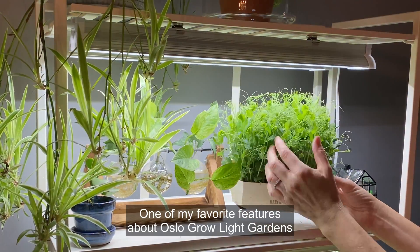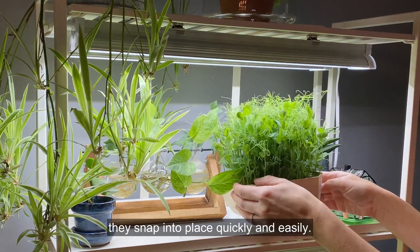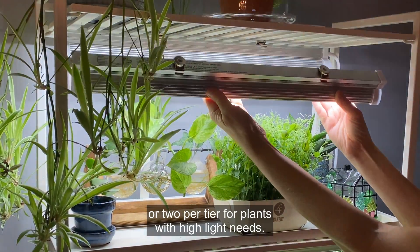One of my favorite features about Oslo grow light gardens is the repositionable magnetic LED fixtures. They snap into place quickly and easily. Use one per tier for low to medium light plants, or two per tier for plants with high light needs.